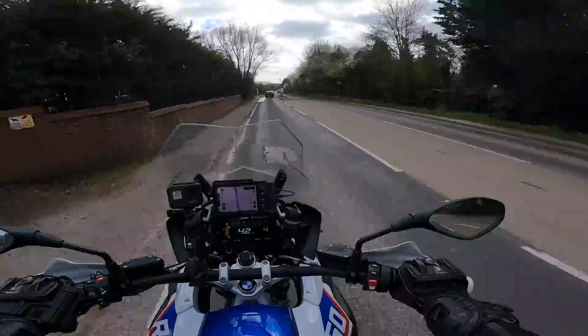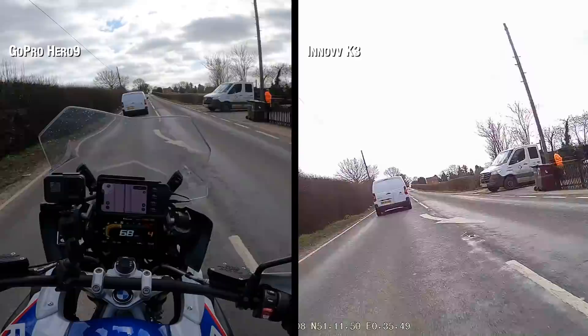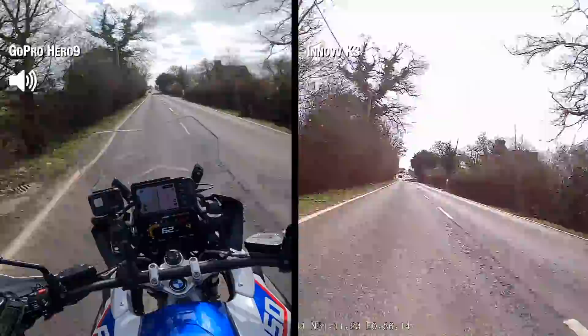National speed limits on the A-roads, tree-lined on one side. How is that with the different light values at this speed? What's the vibration like?